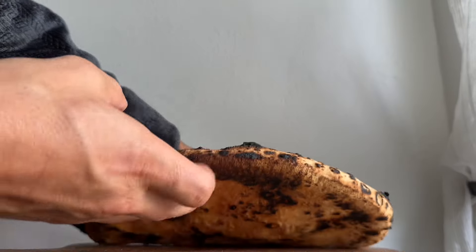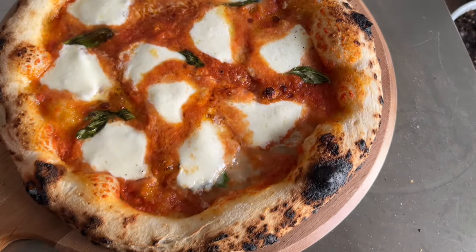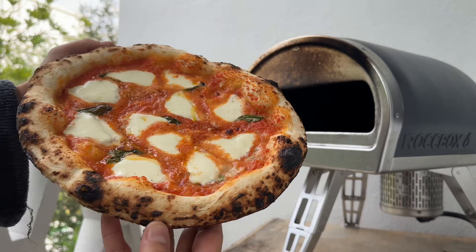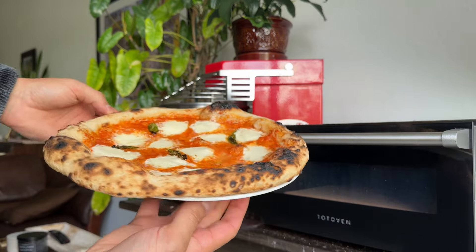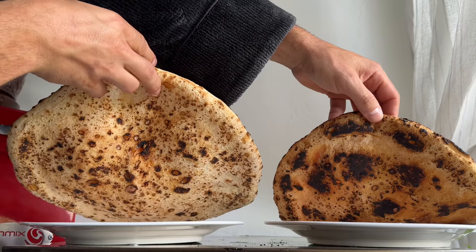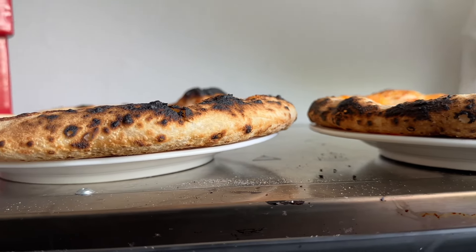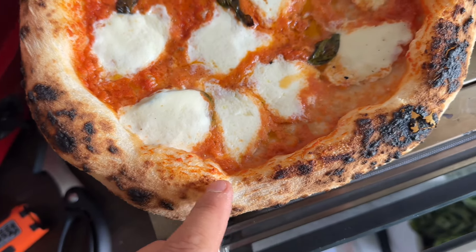The bottom of this pizza looks more like a brick oven bake, but the fact that the Gosney doesn't have an oven door does sacrifice some oven spring. The Totovan baked pizza on the left has an even leopard browning while the Gosney is more aggressive. The Gosney also browns from the outer part of the crust first and not too much on the top, whereas the Totovan has an even bake all around.